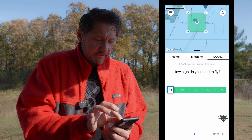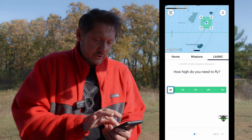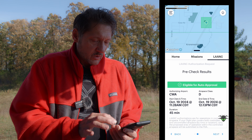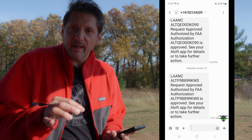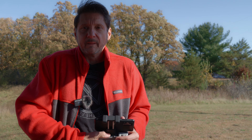Let's do the LAANC authorization — Part 107, and we are in a 400-foot zone here, but we don't need to go that high. We're just going to go up a couple hundred feet, real low, just to test it. 45 minutes is more than enough time. Recording eligible for approval — agree and submit. We just got a pop-up text saying we are authorized to fly here, so we have the LAANC approval in our pocket.